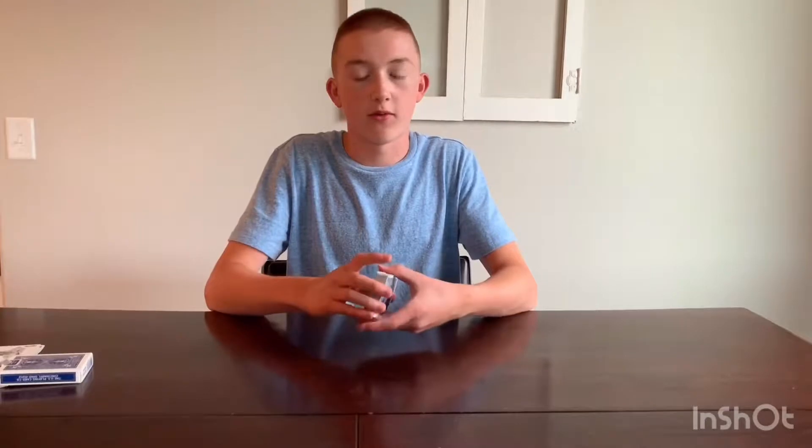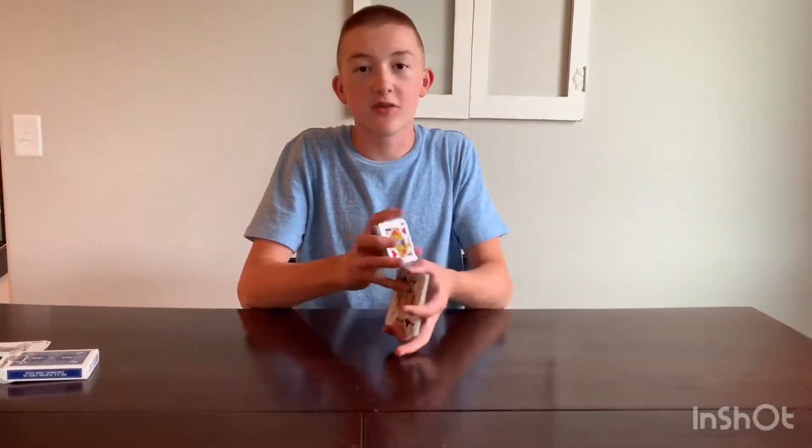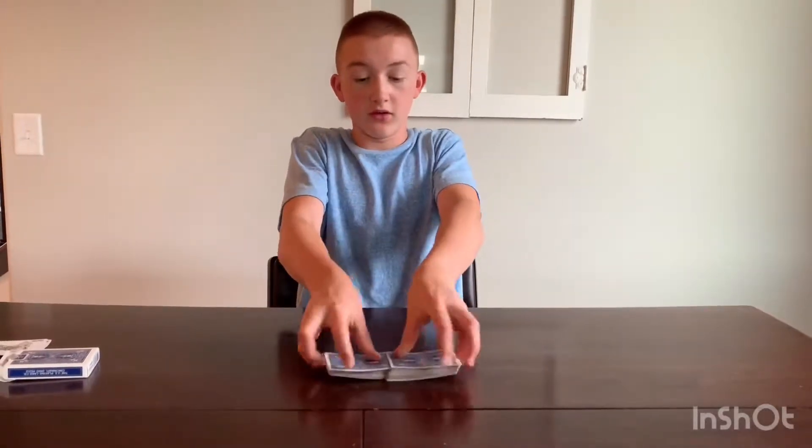To start, you'll need a deck of cards, obviously, and a spectator — a member of your audience. Just choose any one of them. What I like to do is let them shuffle, because that way they know you haven't stacked the deck — meaning put specific cards at the top or in a specific order. If you let them shuffle, it just makes the trick more powerful. Give the cards to the spectator and let them shuffle as much or as little as they want. They don't even have to shuffle — it's their choice.